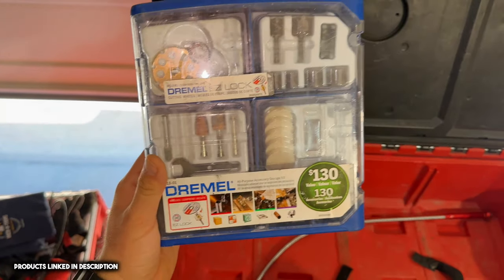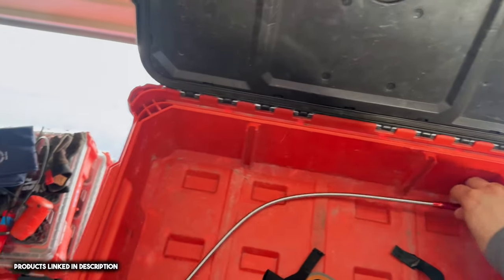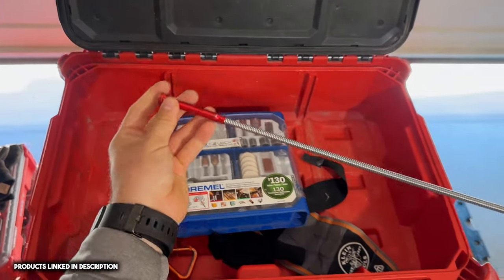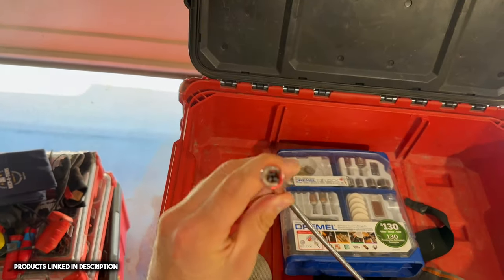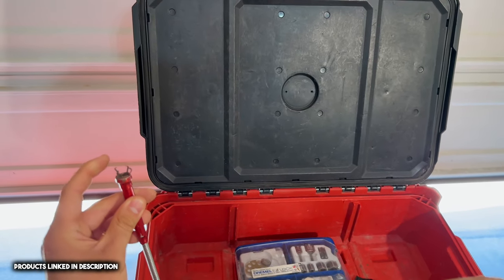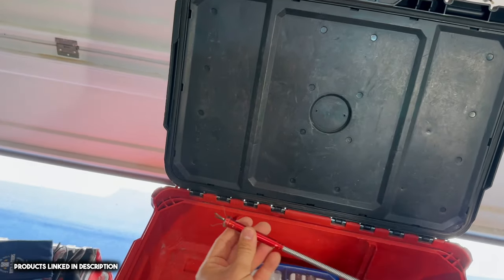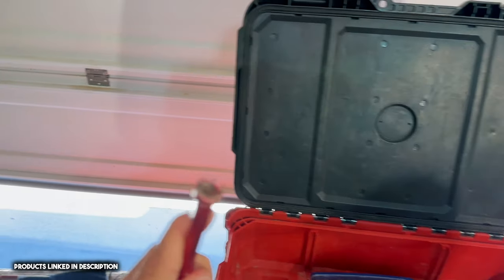These are just some attachments for my Dremel. I also have this little magnetic tool — if you drop a screw underneath a cabinet or in between something, you can pick it up with the magnetic end. And if something's not magnetic — say it's plastic — you can reach in and there's a little claw on it. Pretty cool tool.